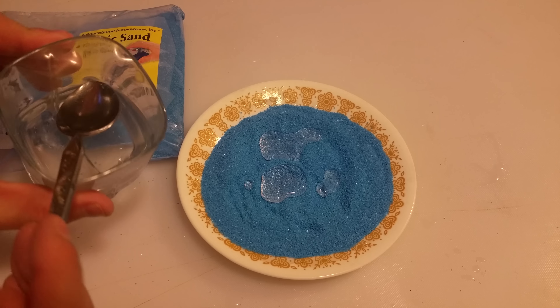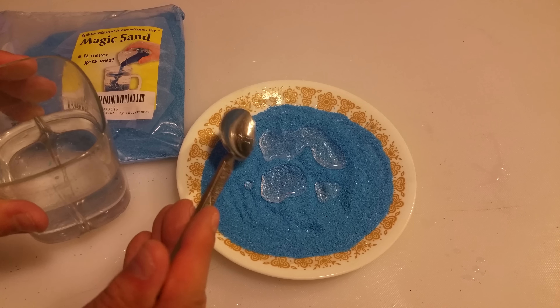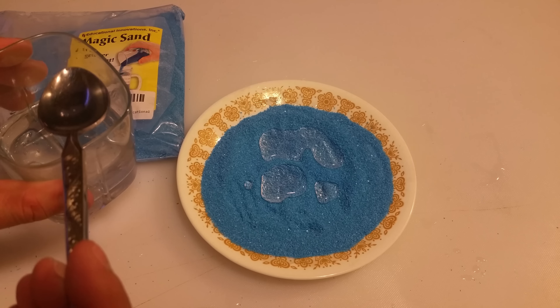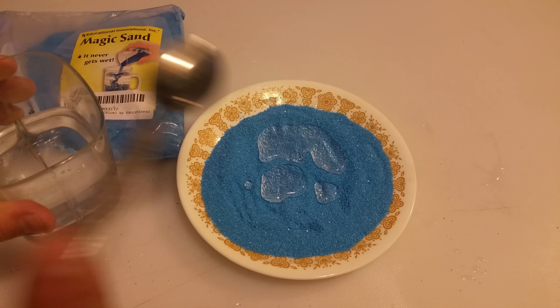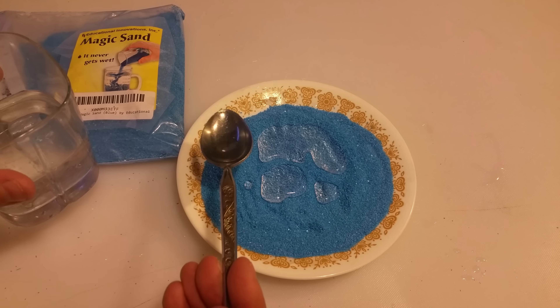I'm just going to spend the rest of this video adding some more water to it so you can basically see it behaving. It looks like we actually have a bed of water at the bottom from previous takes, so you can see that has an influence as well. What I'm seeing right over here is that this sand is starting to kind of pulse and push that little bit of water off to the side.